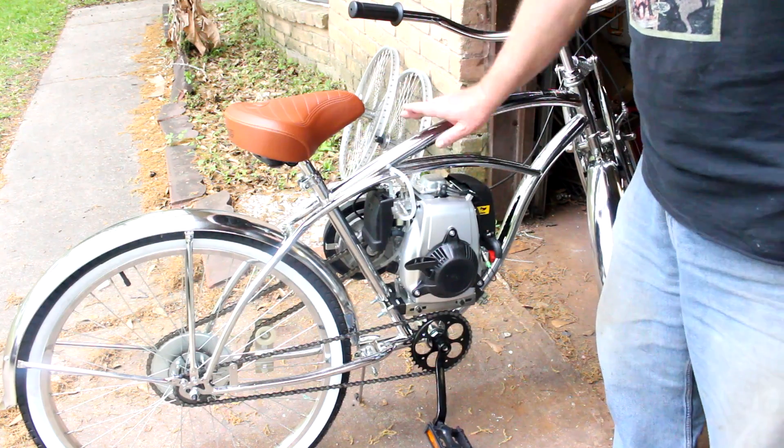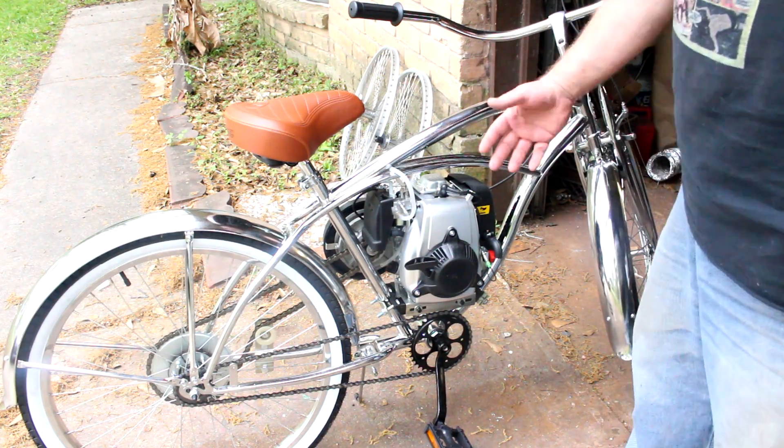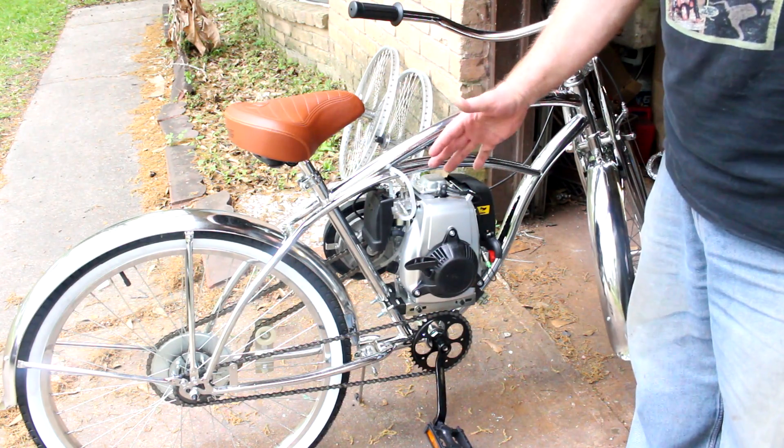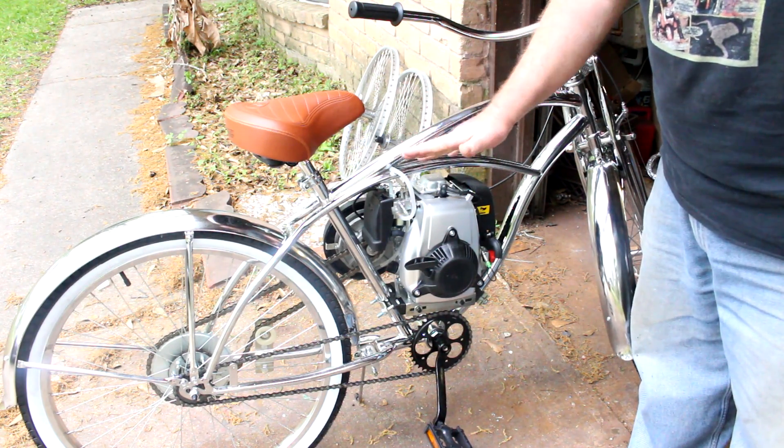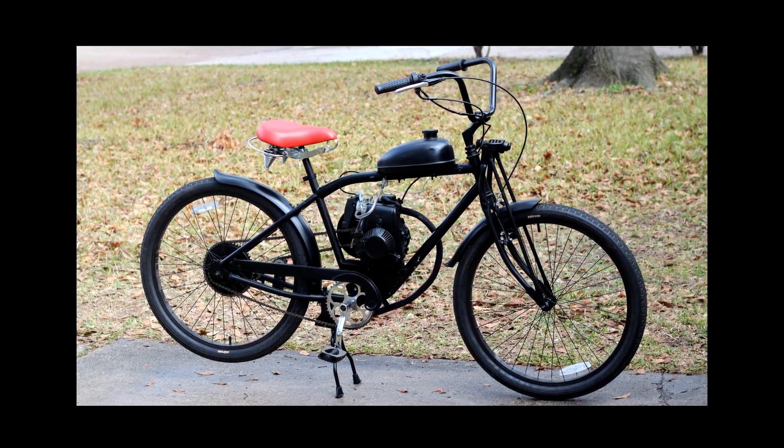There we go — we've got the completed bike, minus the gas tank. I hope you enjoyed the video. If you like it, give me a thumbs up, click subscribe, thanks for watching.